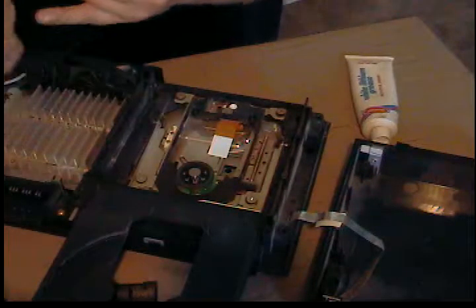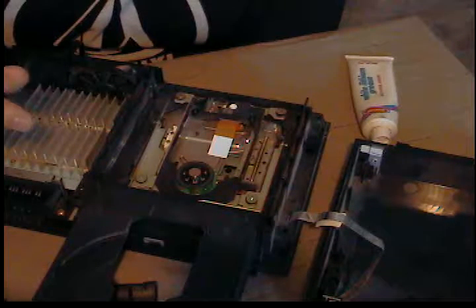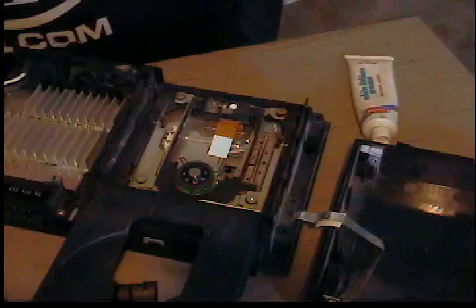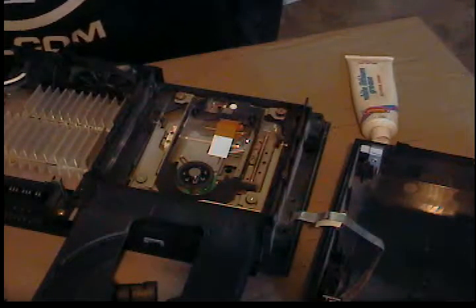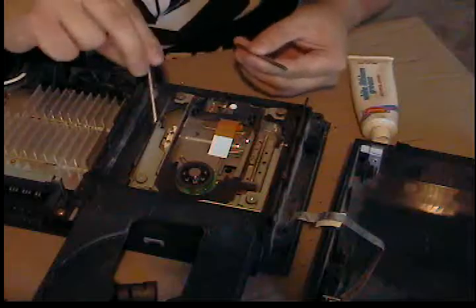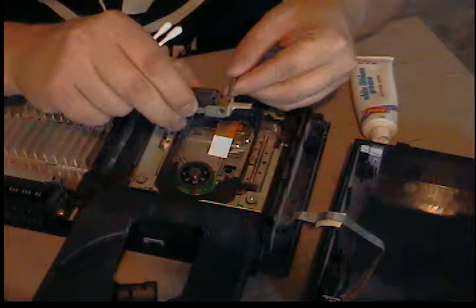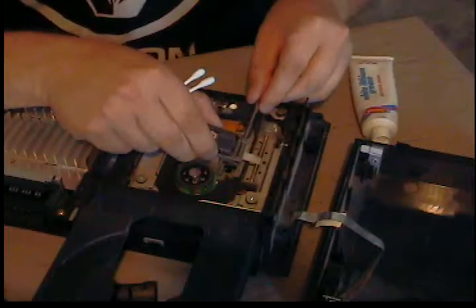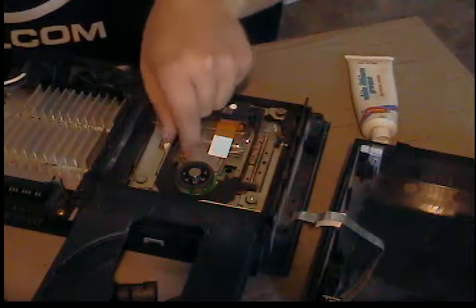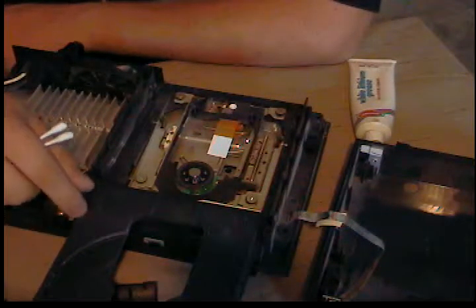Nowadays you can find ESD straps at electronics stores easily. After you clean and grease the rails, you put them back in. This is just a demonstration — you want to slide your laser assembly in, with the one side going on the side with the gear and the other on the opposite side.